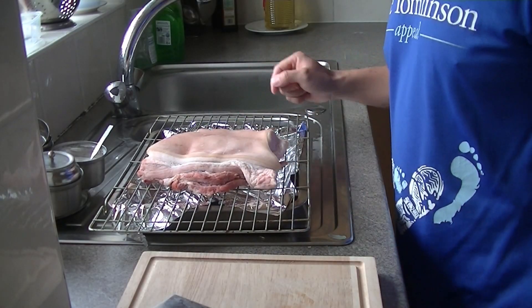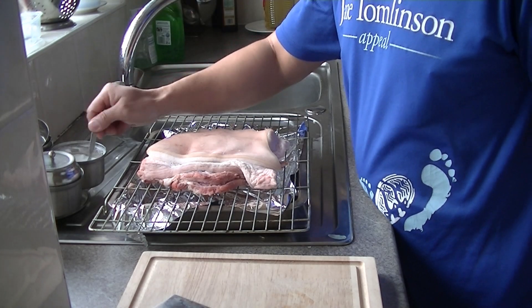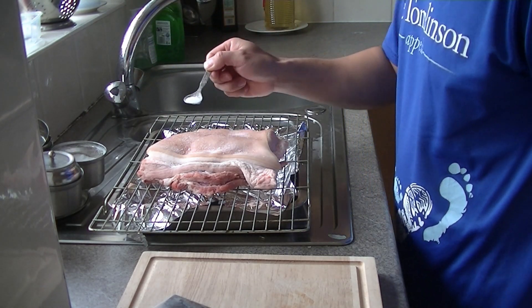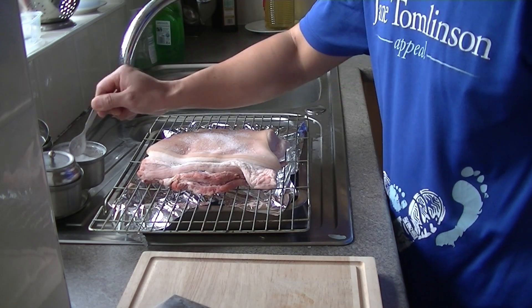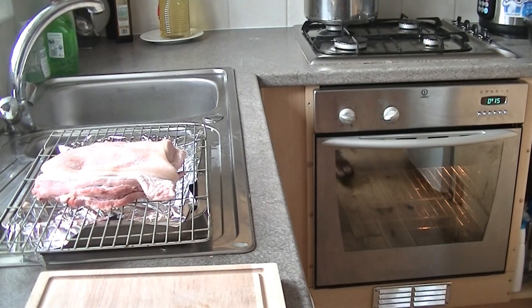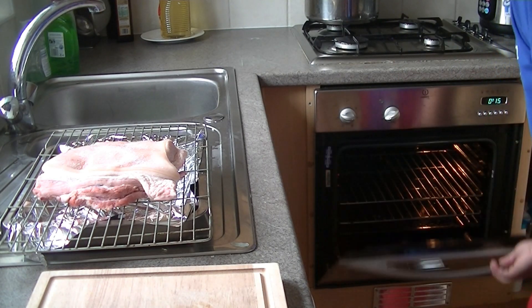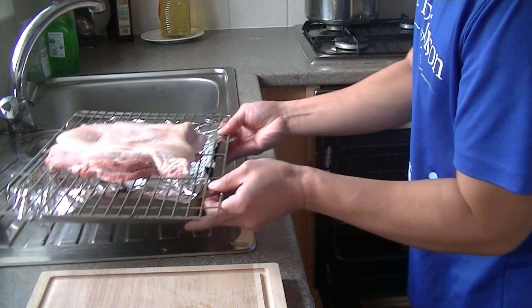I just took this out from the fridge last night. I'm going to roast it now. What I do is sprinkle some more salt on top — this helps to make it crispy. I've heated the oven at 220 degrees for 15 minutes, so I'm going to roast this for 15 minutes.